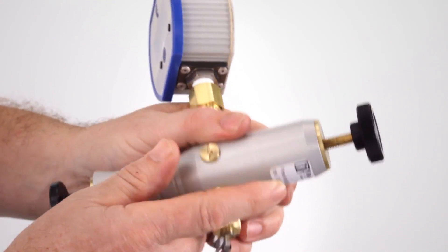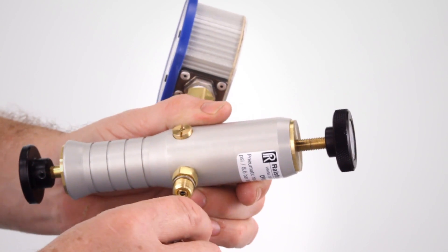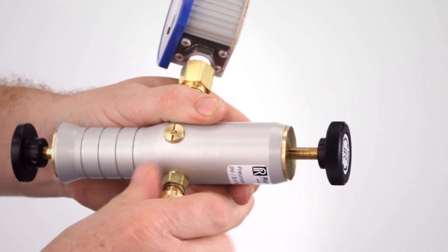And with our quick test hose, gauge adapter, and process connections, you can connect to your gauge and device under test without thread sealant or wrenches.